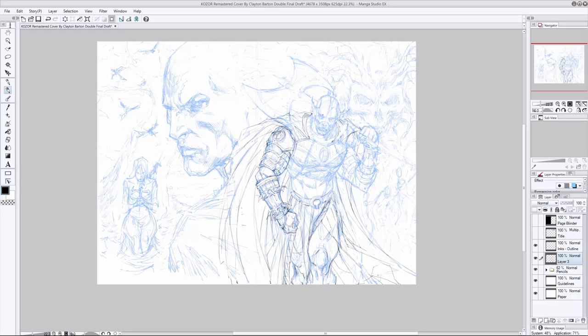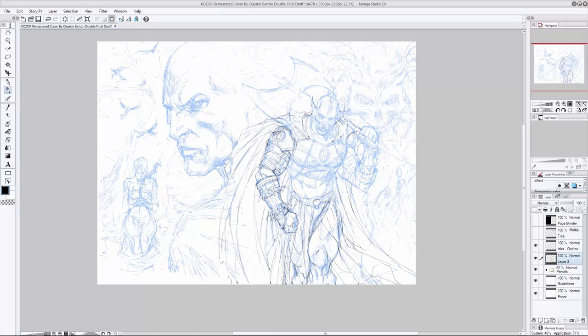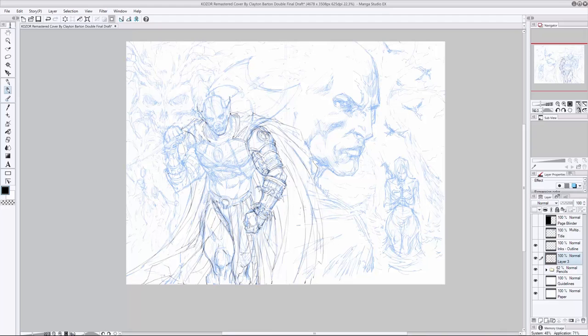A lot of the things I've cut out personally have just been additional little details that, even though my work is still very detailed, just didn't really add a whole lot and in fact muddied things up. There are certain ways of approaching detail that will give you a very busy, congested look, and then there are approaches that help you achieve a more balanced looking piece that still has intricacy and visual interest. Some people work really well with certain processes and others simply don't — you've got to figure that stuff out for yourself, and that's what sets us apart from one artist to the next.